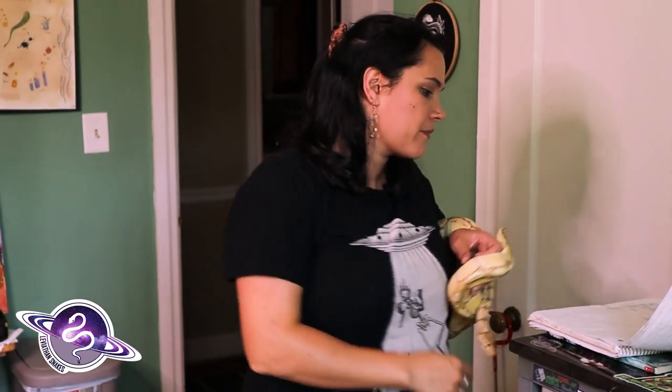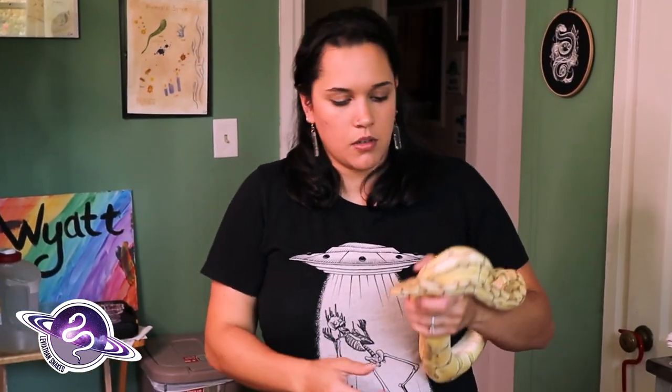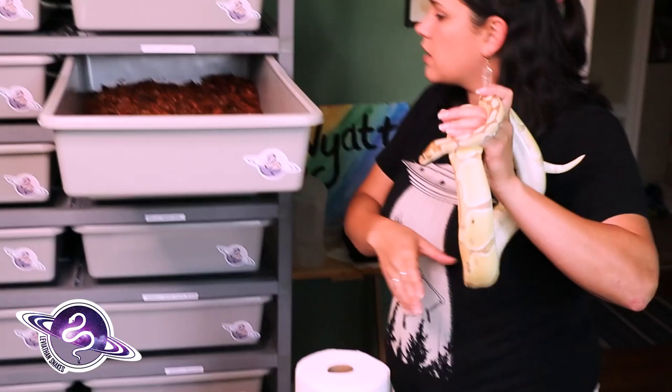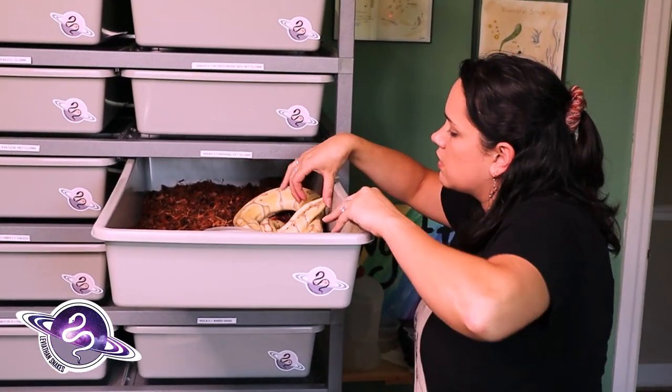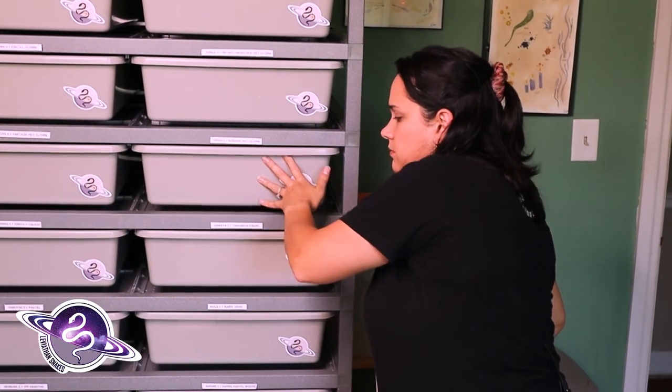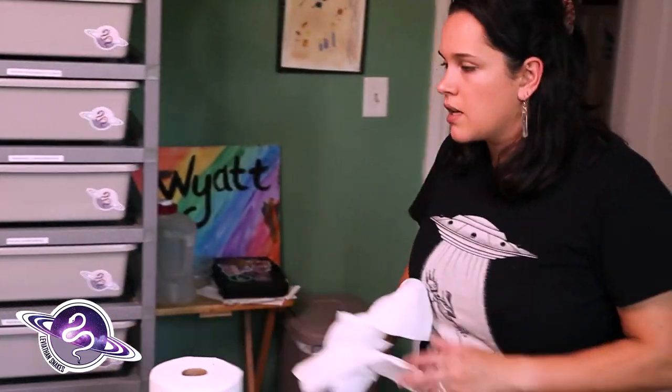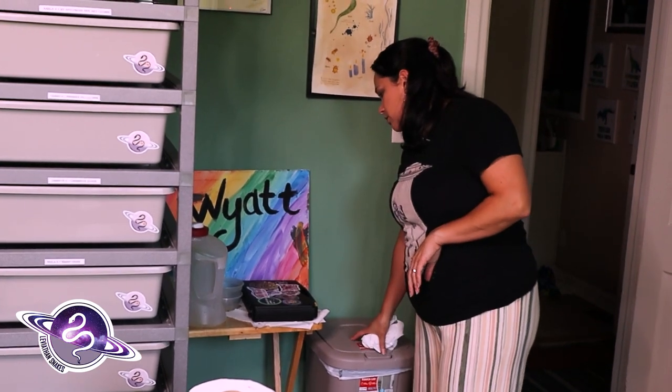She hasn't eaten since April. Hopefully she eats tomorrow. I'm going to put her back in her nice clean new tub and she can go back to feeling comfortable enough to eat. They say that's one of the reasons snakes are more likely to eat after their eggs aren't there. But our friend Sean over at LEVR Genetics recently maternally incubated a clutch of eggs and actually got her to eat while she was wrapped around her eggs — which is pretty cool and interesting.